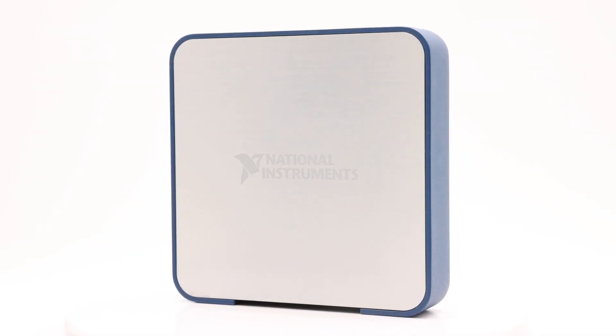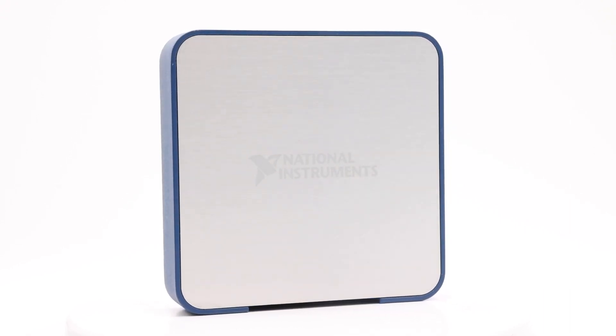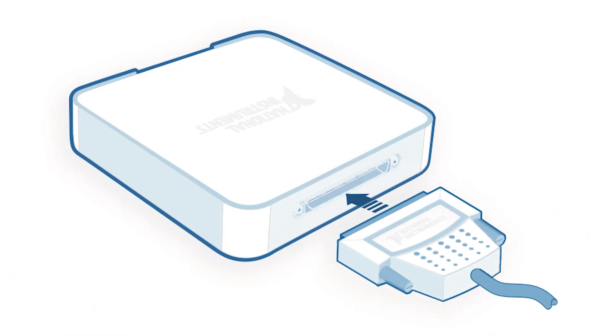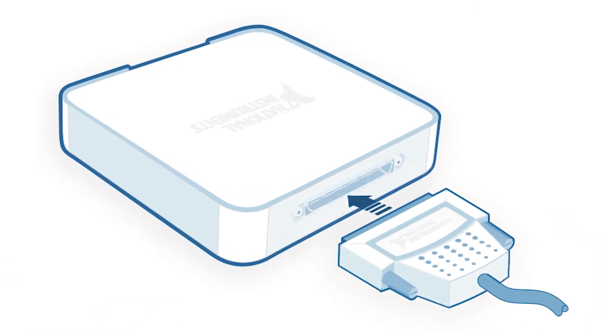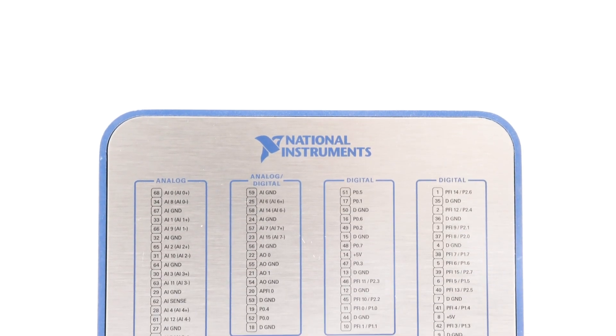The SCB68A is a shielded I/O connector block developed by National Instruments. This connector block delivers a shielded I/O link for interfacing I/O signals to plug-in DAC devices with a 68-pin male SCSI connector. When the SCB68A is used with shielded cables, it offers low noise signal termination.